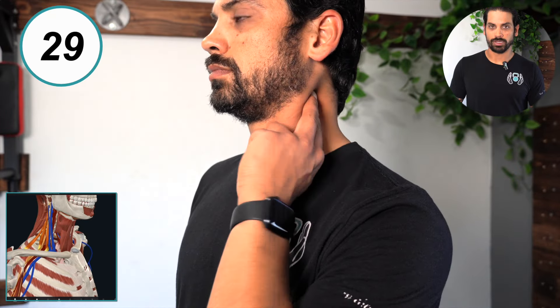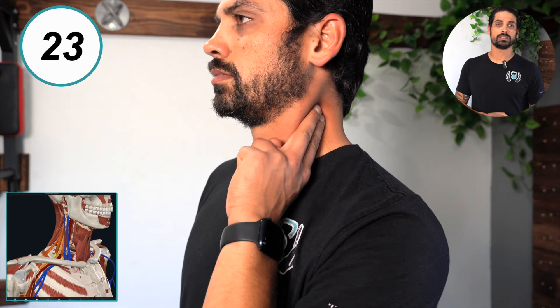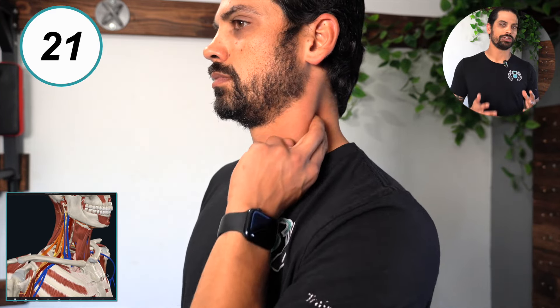Next up is the scalene muscles, located right behind your SCM. What you want to do here is locate the most tender spot within the muscle and apply static pressure there for 30 seconds.